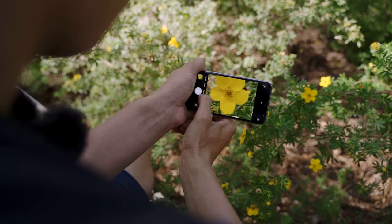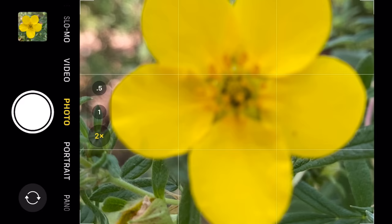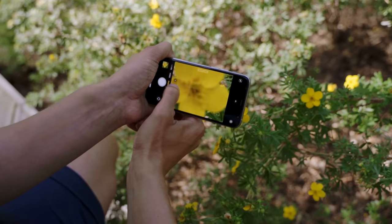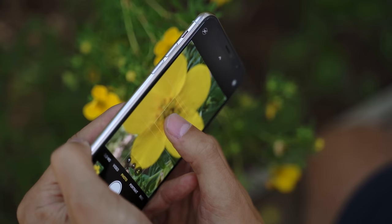If I try to do that with my iPhone, I'm going to have a problem. As I start to get closer and closer, at some point everything just goes out of focus. That's because the lens of the iPhone has a minimum focus distance — once I get too close, the lens can no longer focus and I can no longer take a sharp photo. So I need to use a macro lens.